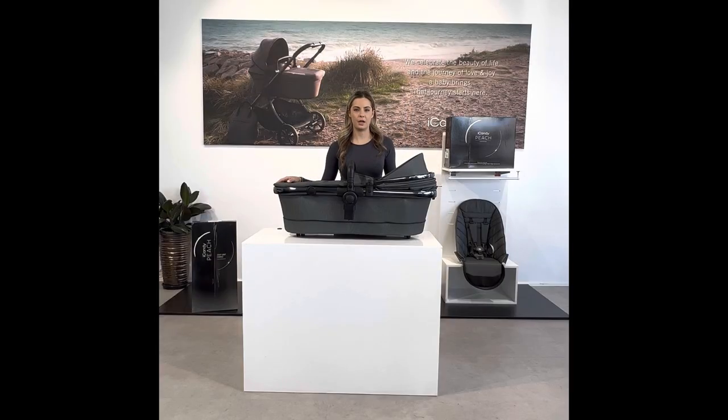In this video we're going to show you how to convert your iCandy Peach carry cot into a seat.